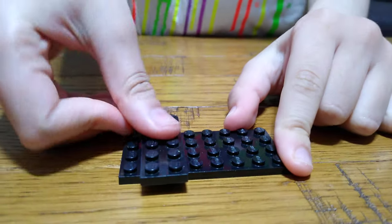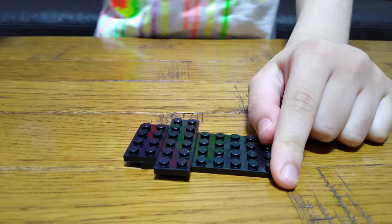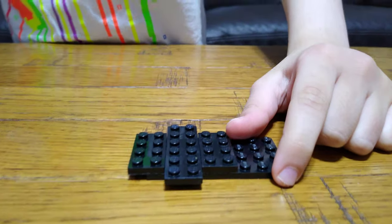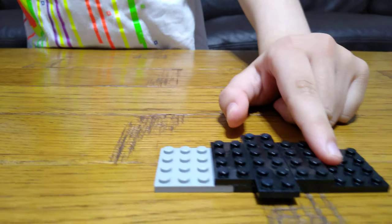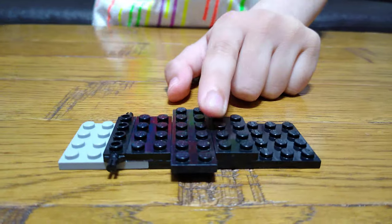So let's get started. The first thing you want to get is this piece. Next you place on this two-by-six, place this over here and put this over here. Next you place this underneath, and then you place two of these wheel holder — tire holders — like that.